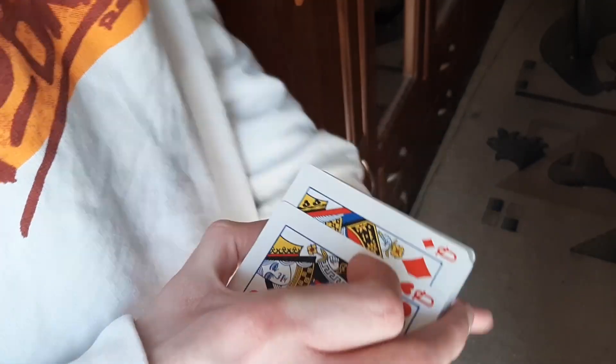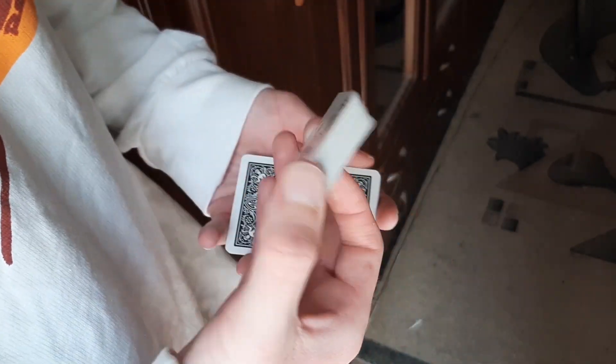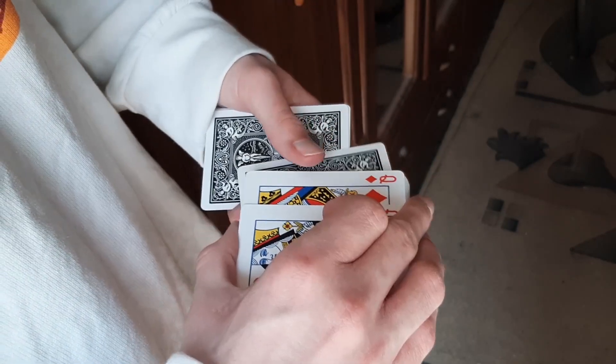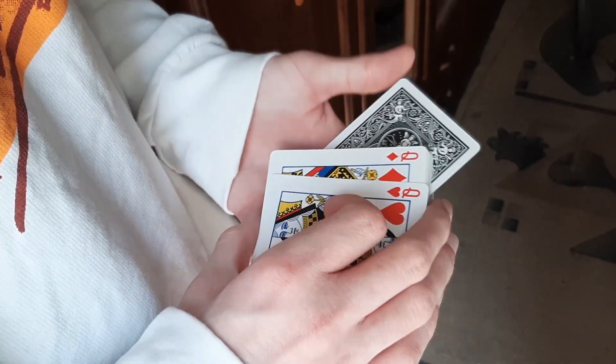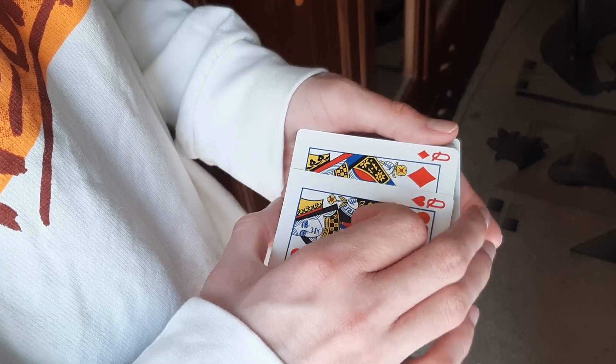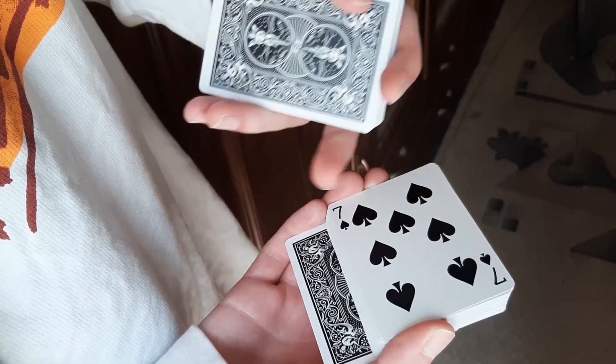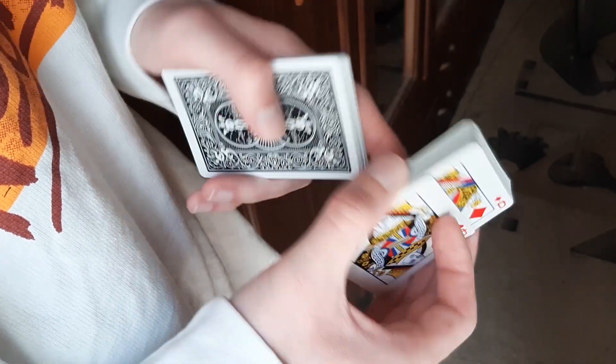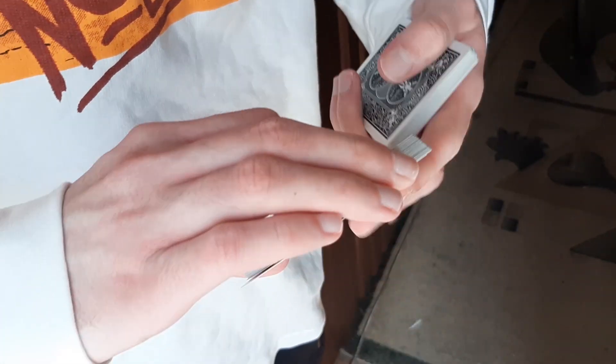You ask to be told somewhere to stop. Show the card, move it to the side — you are actually making a substitution. When you reveal a card, you actually slide it to the side and pull out the next card. It looks like this.